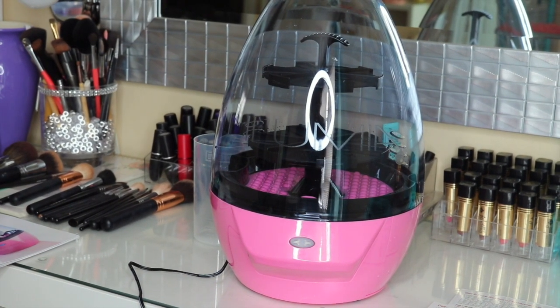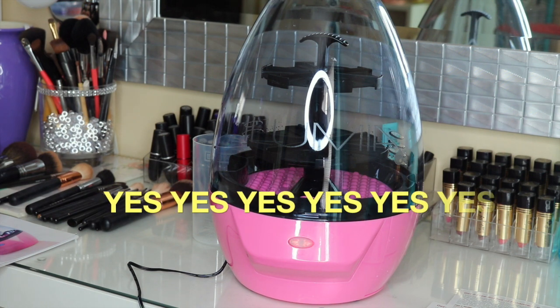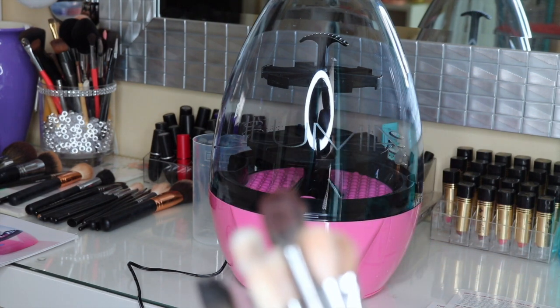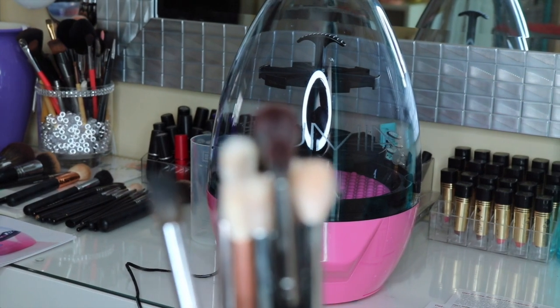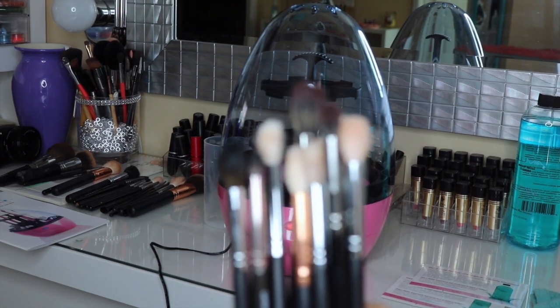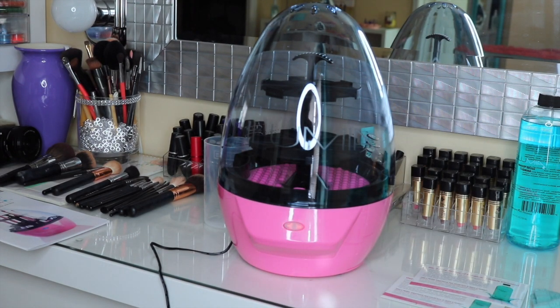My final review: do I think the Lulumia 2 is worth your purchase? The answer is yes. I thoroughly enjoyed using this little robot egg to clean my brushes — it did a really good job. Look at my eyeshadow brushes, they're all clean. Some of them are tinted brushes so the rose gold you see in the front is natural. These brushes are really clean and ready to be used — this little robot did it, and it did it really quickly.